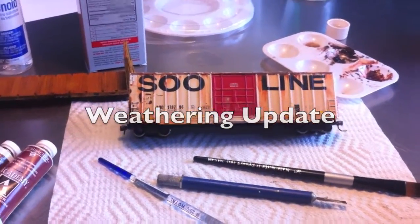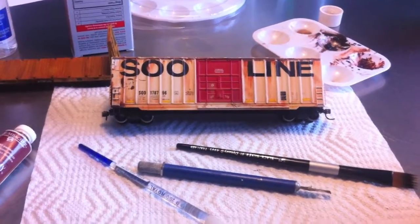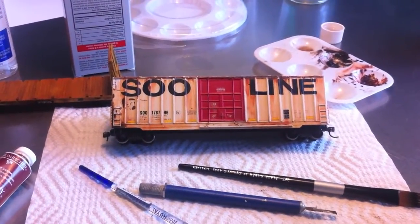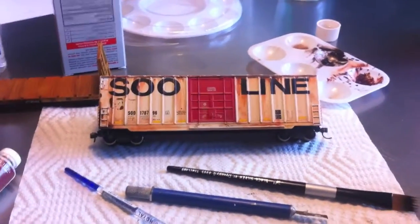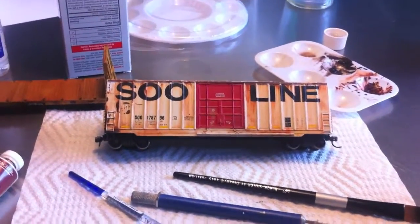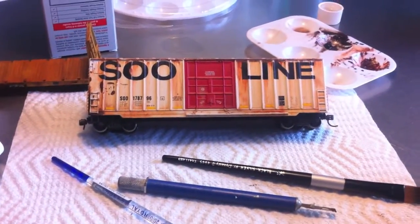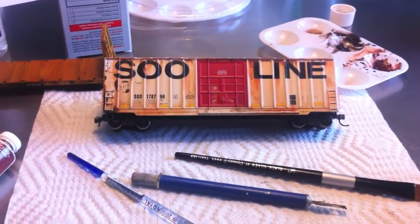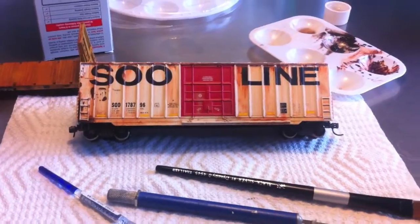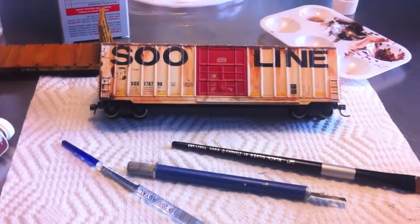Hey guys, it's RealFan220 and I have a little different video for you today — I'm going to be doing a little weathering update. I haven't done that yet; I've just done layout updates, but I just wanted to see how this would work out. You can tell me if you like it. I just thought I'd test out this format. I wanted to show you a little bit of work I've been doing that I think looks pretty cool. This will probably make its way into a layout update too. I'll have more on the layout extension and some new power soon. I just wanted to make a quick video because I can and I'm bored.